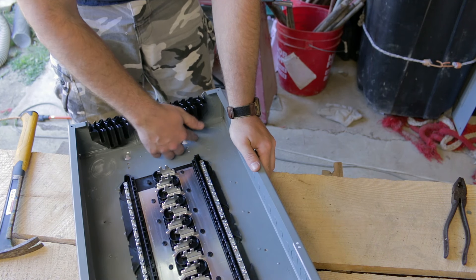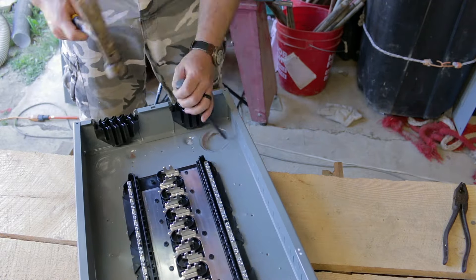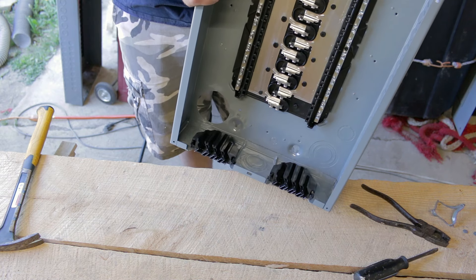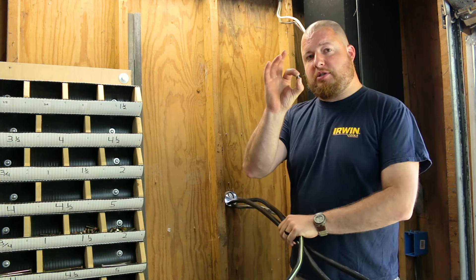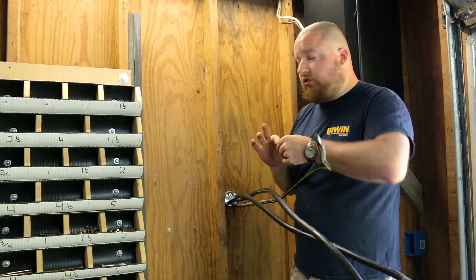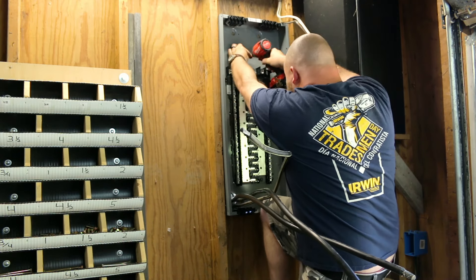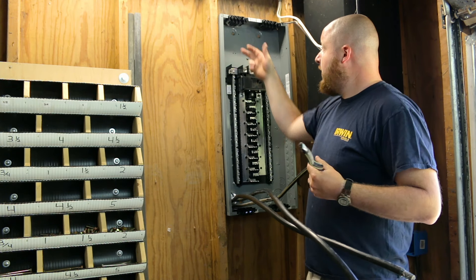We need the bottom left knockout out — the entire three-inch knockout — so we'll pop the whole thing out. There is our three-inch knockout hole, and we can feed our main lines through here and get the box on the wall. We're going to feed in our main lines into the box and use a small screw through the main hold-down to keep everything on the wall until we get our side flush mounts mounted up. That tiny screw won't go all the way through the sheathing; it's just here to hold things in place until we get the side mounts in.